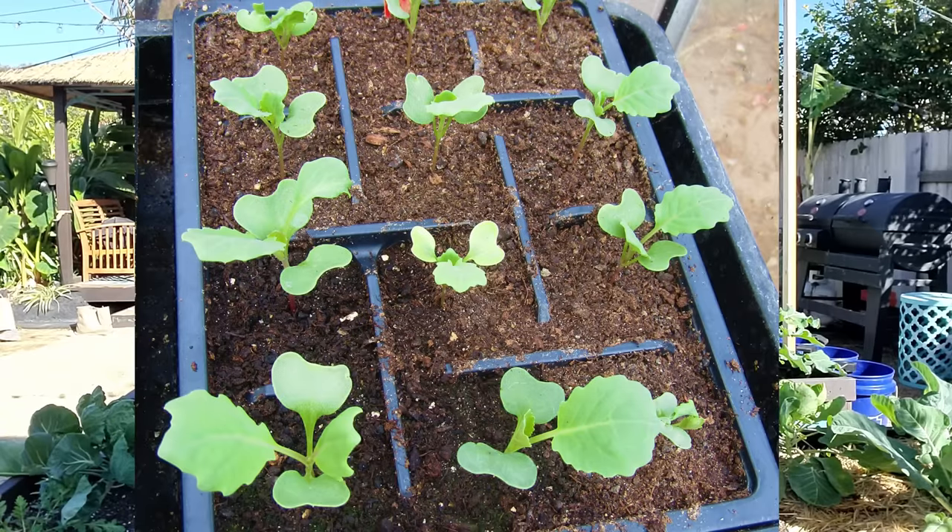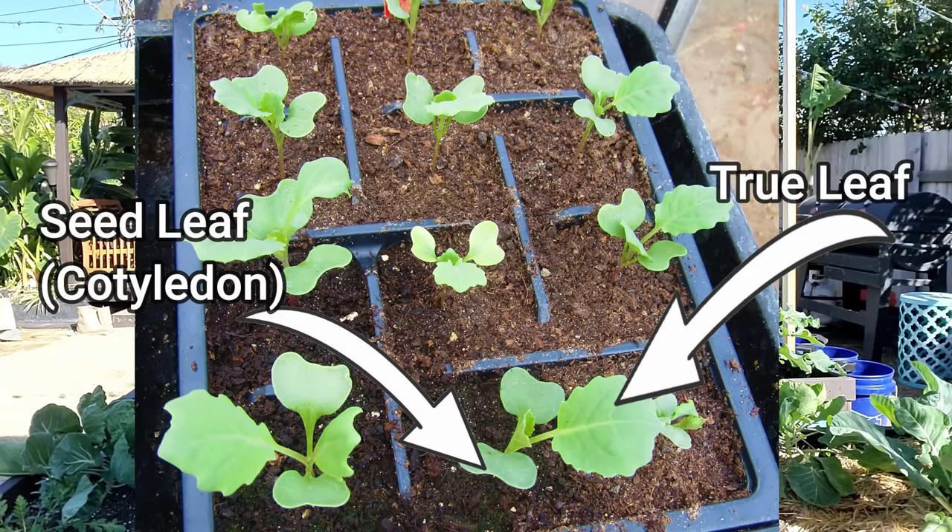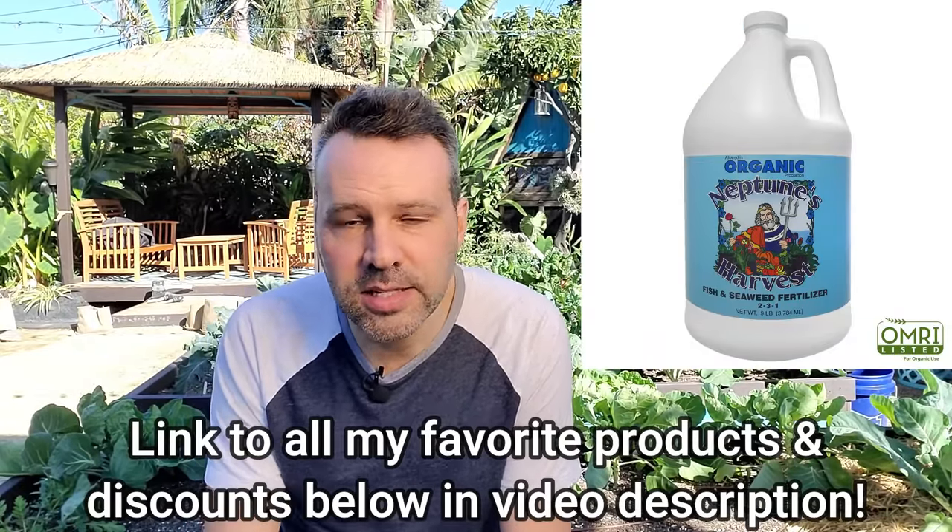Whether you're sowing now or in late summer, it's going to take about 10 to 14 days for germination. Once the seedlings have their first true leaves — the second set of leaves that look like what the plant will actually look like when it gets bigger — that's when you can start to fertilize them. Use a general organic liquid fertilizer mixed at half strength, about every two weeks. I use Neptune's Harvest fish and kelp because it's a nice gentle fertilizer that gets the seeds off to a really great start.